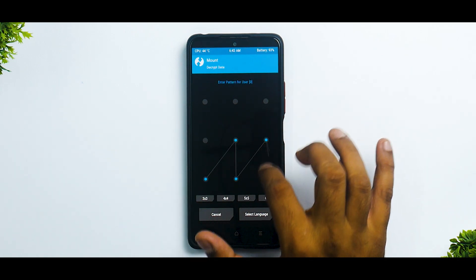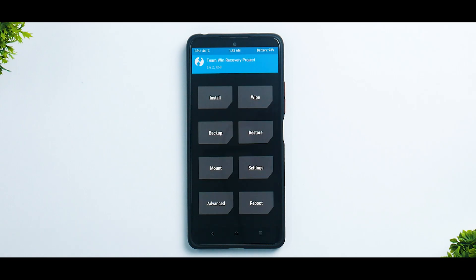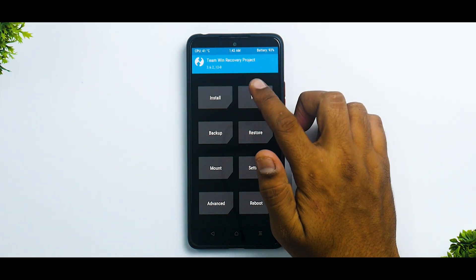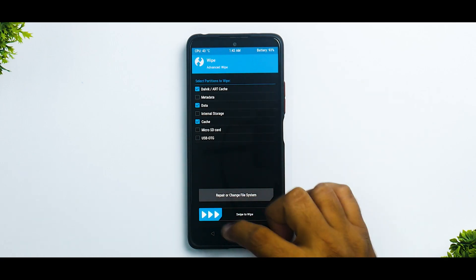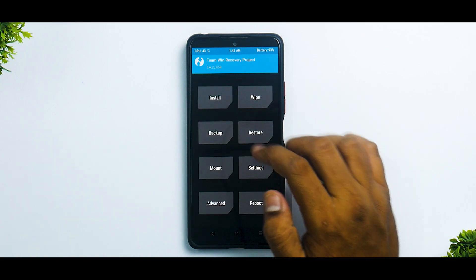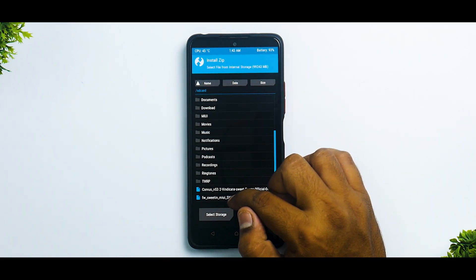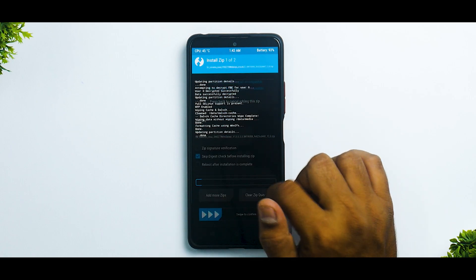We're going to decrypt our data so that we can do the flashing. Now over here, let's go to Wipe, Advanced Wipe — Dalvik, Data, Cache. We're not going to wipe internal storage because that's where our files are. Now go to Install, select the firmware, add more zips, select the Corvus OS ROM, and swipe to confirm flash.